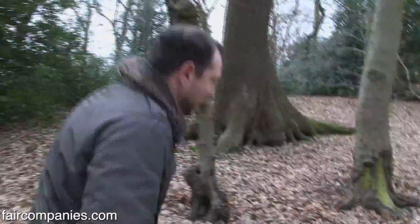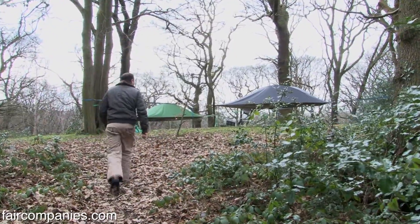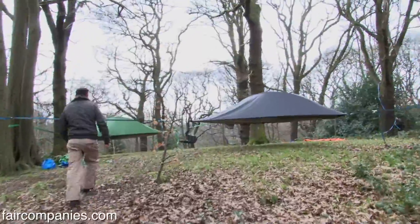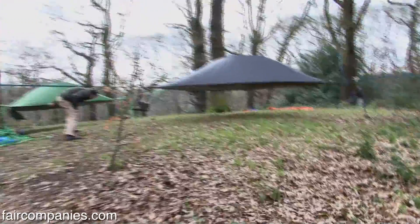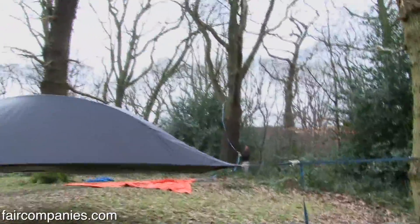Right now we're in Queenswood and we're setting up a little village of tensile stingrays. I've been working as a treehouse architect for about 15 years and this is a treehouse solution that you can take with you.